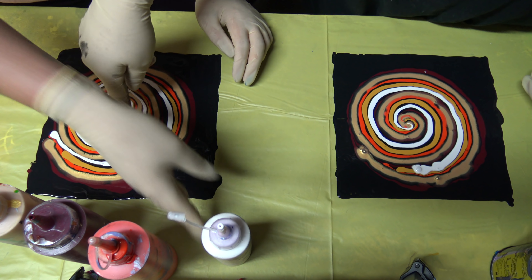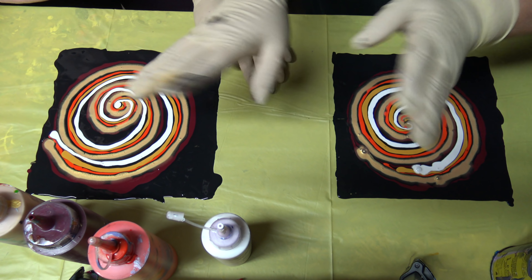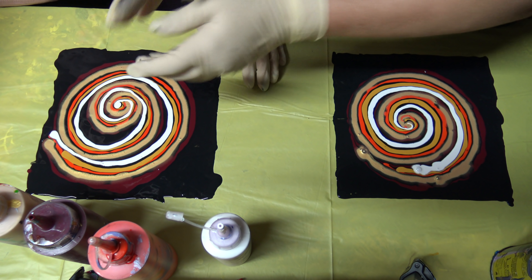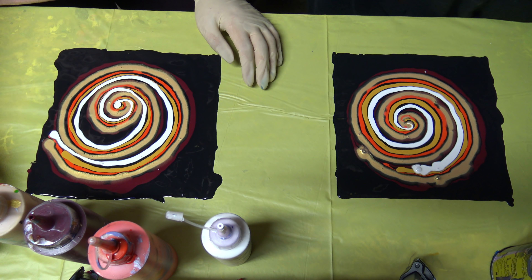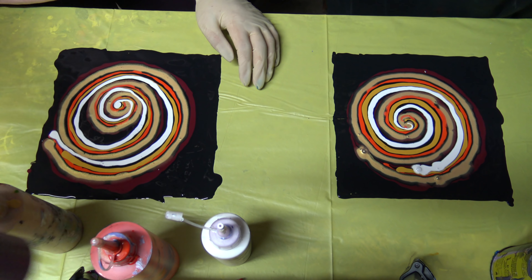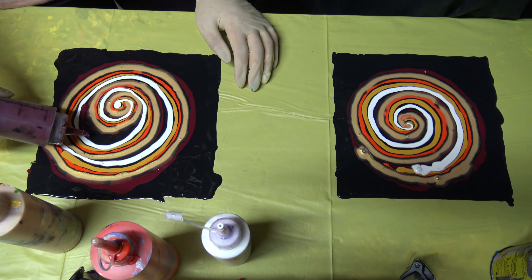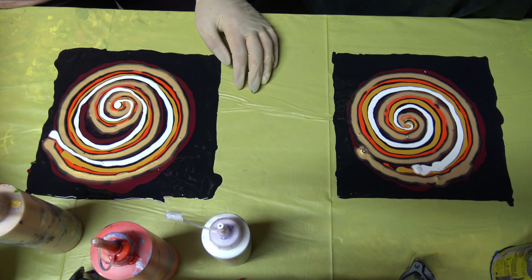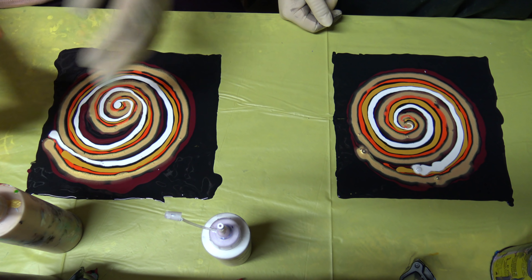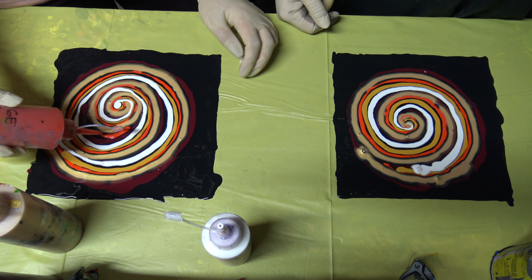So here you don't have paint — you can leave it like this or you can choose some color, because this will be the center of the flower. Maybe it will work. I just try to go with the flow. It's your painting, play with it. Okay, I really like this color. Let's see what we will get.